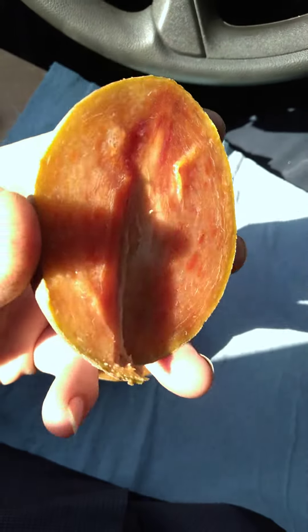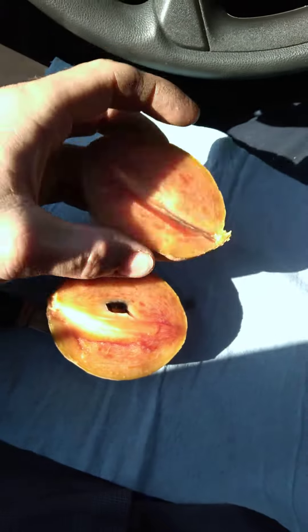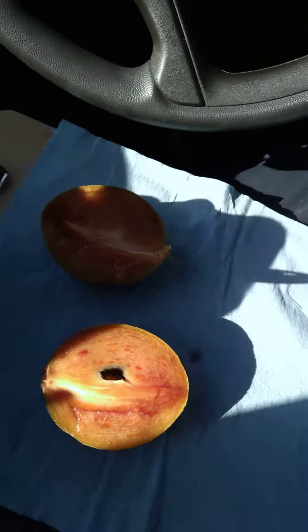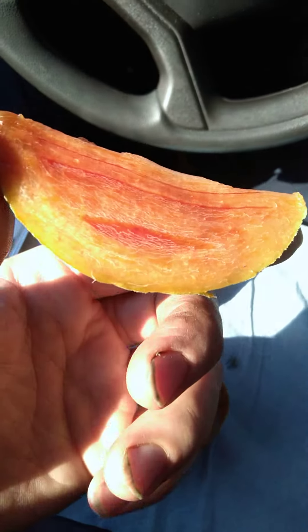These are so delicious. Look at all that juice. Smells like caramel and brown sugar. That flesh is so beautiful, too.